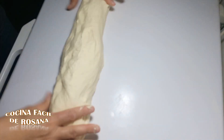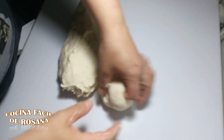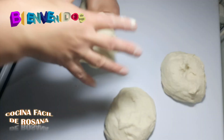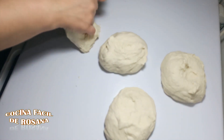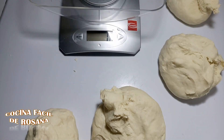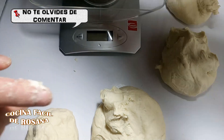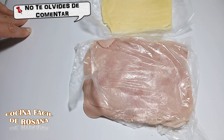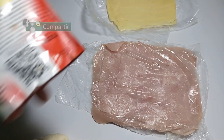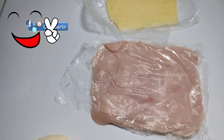Vamos a dividir esta masa. Van a calcular aproximadamente unos 250 gramos — vamos a dividirla en cuatro partes que pesen más o menos lo mismo. Acá tengo la balancita — 280 gramos aproximadamente cada bollito les tiene que pesar. Acá yo tengo preparado jamón, mozarella y salsa napolitana — una salsa napolitana de estas que vamos a ponerle a esta preparación.